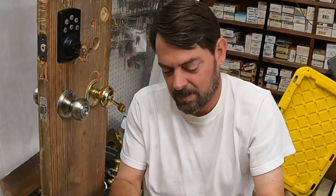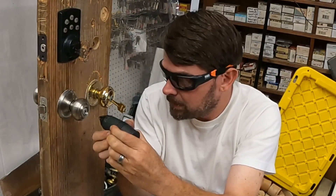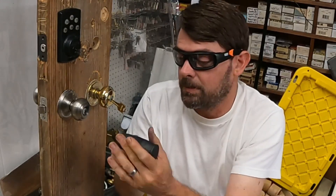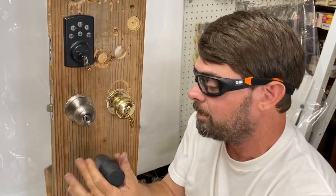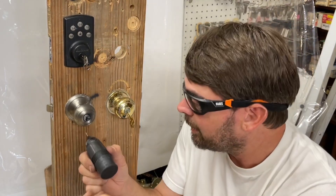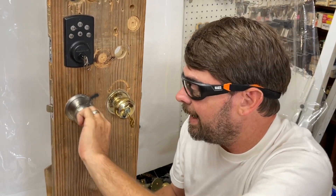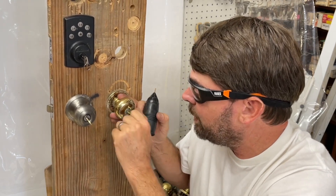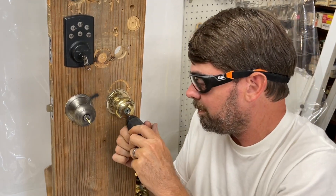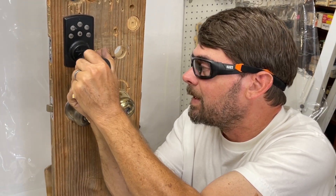Hold up. Hold up. Hold up — this is why the keys might not go in at all. It's really hard to use, honestly.